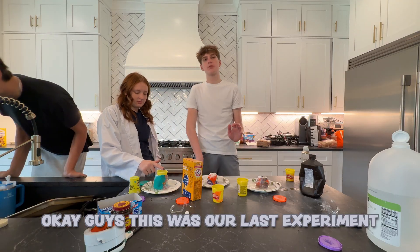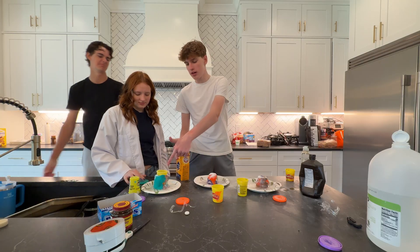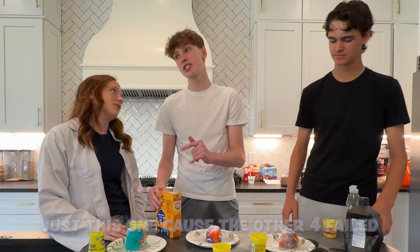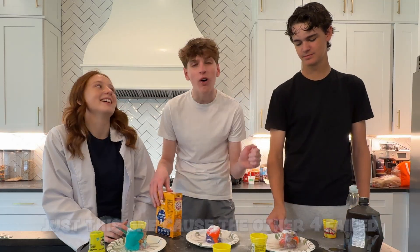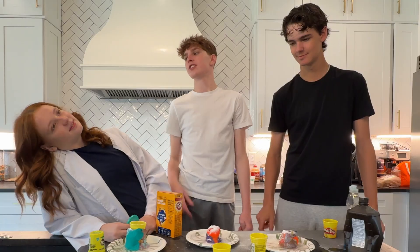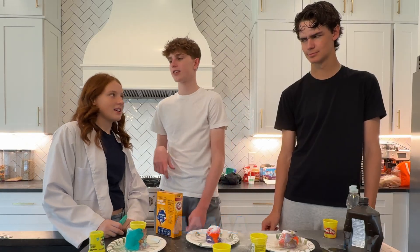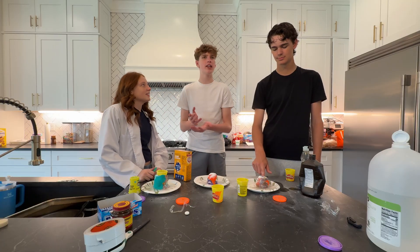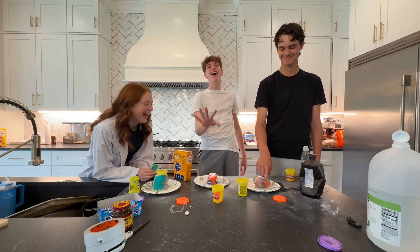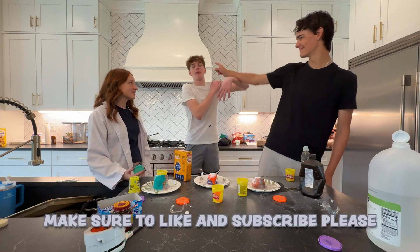Okay guys, this was our last experiment. I actually think we succeeded at this one because Lexi's exploded. My mom doesn't think the same. Guys, what do we rate it? Just this one, because the other four — like a six or seven. That's kind of cringe. I rated it a five. She rated it a five. I rated it a four out of ten. Because it finally worked. And this is the end of the video — make sure to like and subscribe, please.